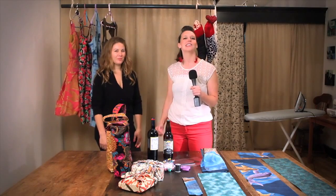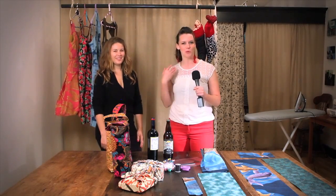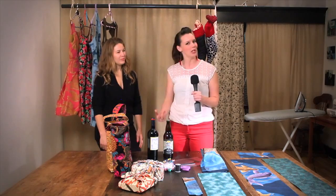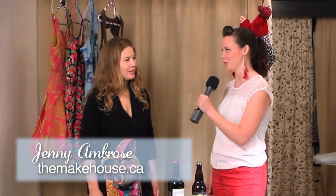You know what sucks? Wrapping paper. It's crazy — you spend all this time picking out the perfect design, and then you pay for it, only to watch a loved one destroy it and chuck it in the trash.